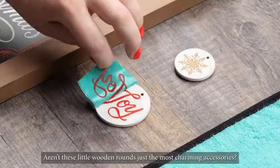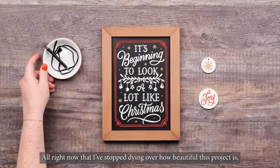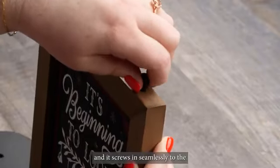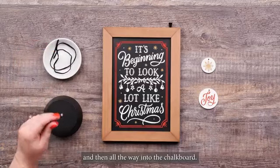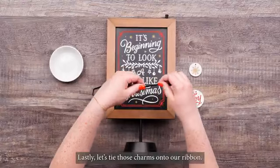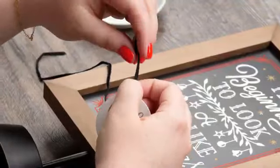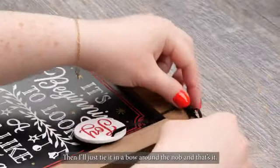Aren't these little wooden rounds just the most charming accessories? Now that I've stopped dying over how beautiful this project is, let's put this thing together. Let's start with the knob — this is what I will tie the ribbon onto and it screws in seamlessly to the pre-drilled hole at the top of your chalkboard. Now I'll take this rod and screw it into the stand and then all the way into the chalkboard. Lastly, let's tie those charms onto our ribbon. I'm just threading the charms through and making a little knot at each end, then tying it in a bow around the knob — and that's it.